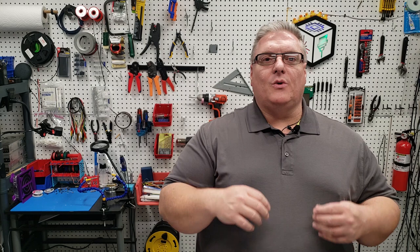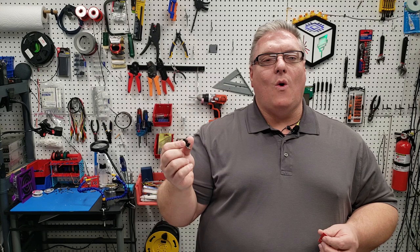At first I thought I had a bad end stop, so I started doing some troubleshooting. What I'm going to do is take this optical end stop and plug it into each one of the other end stop switches. We'll try it on the X and the Y and then we'll also try it on the Z. What you'll see is that this works fine on the X and the Y, but does not actually work on the Z.